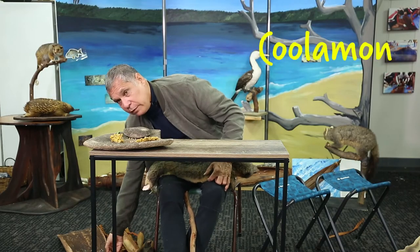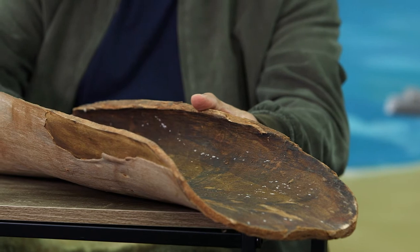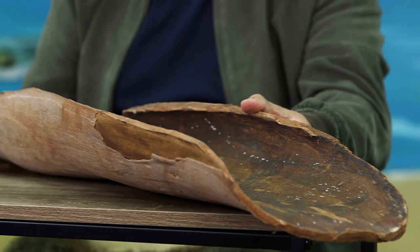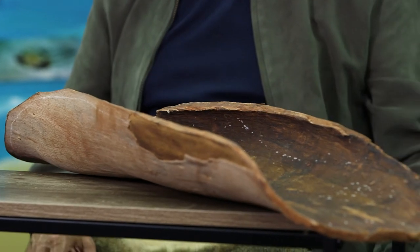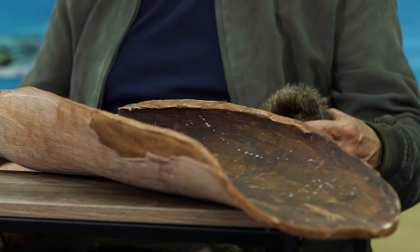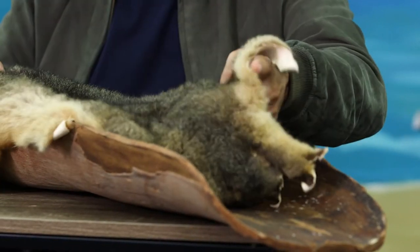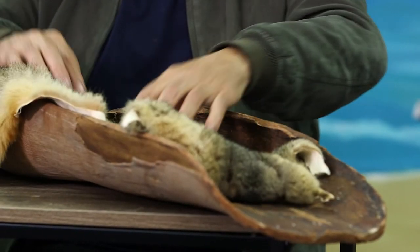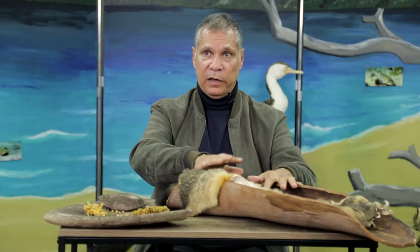So what we've got here is a coolaman. Coolamans were usually made from the branches of particular trees — we'd look for a big branch that had the potential to become a coolaman. We would remove the bark. This one can be used for various reasons — it can be used to carry shellfish or berries, but it can also be used as a baby cradle as well. If you put the possum fur in there like that, it would create a soft base to lay the baby in.